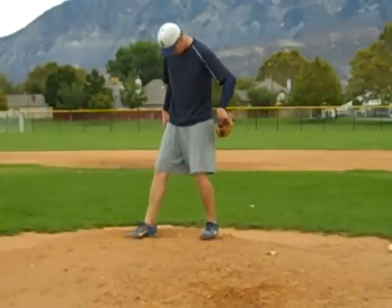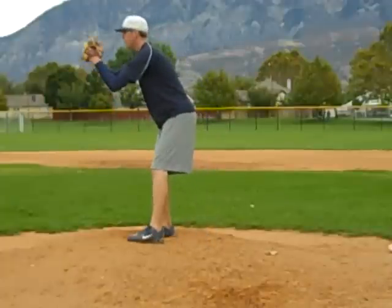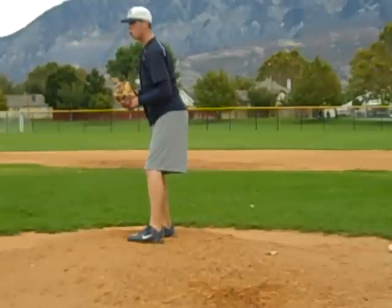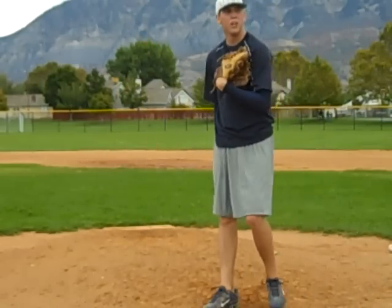Equal and opposite first, right? Don't throw that glove down early or drop that glove. Right in front of you. Is that better? Good.